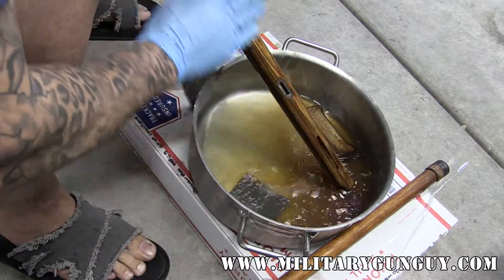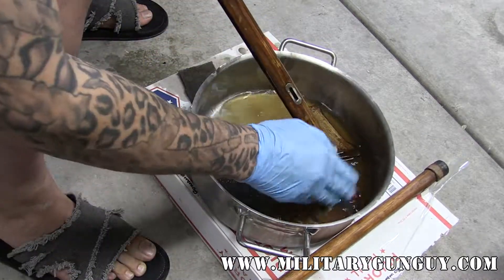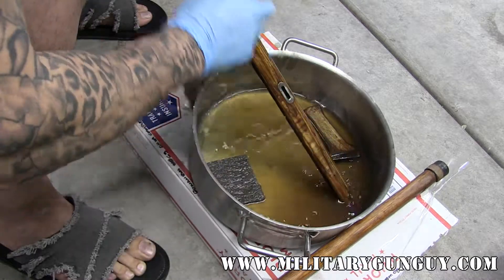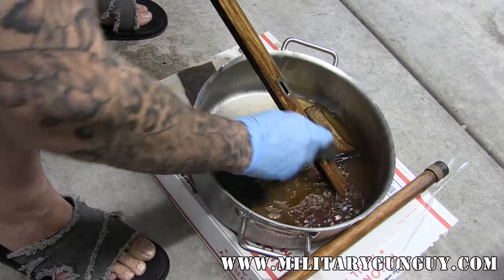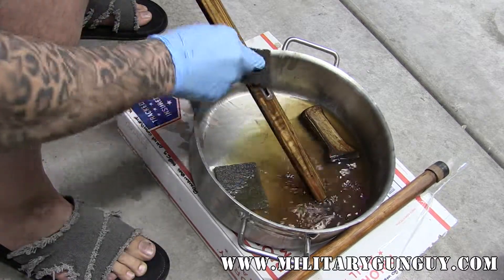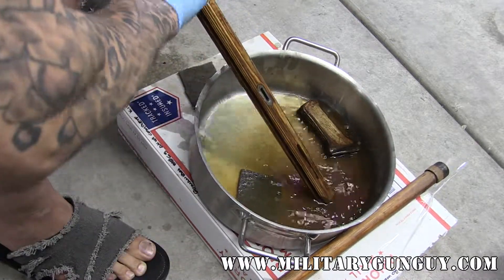I'm just going to scrub this — and I love laminated stocks, I haven't mentioned that before. You can see this stuff; this is actually a fairly thin layer of shellac, so it's just melting right off. You don't even really need to scrub that hard — you basically just need to get it wet, let the denatured alcohol do its job, and then start scrubbing. Pretty soon you'll see this nasty old finish melting away into your pot.